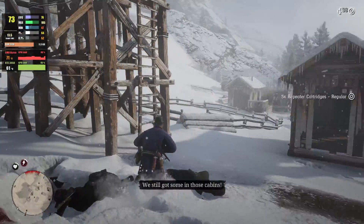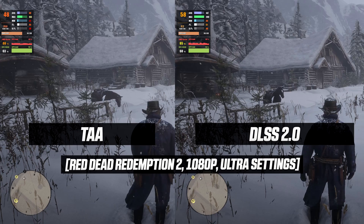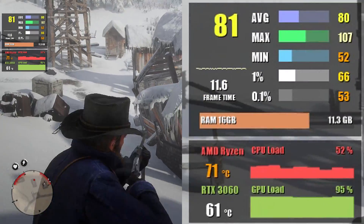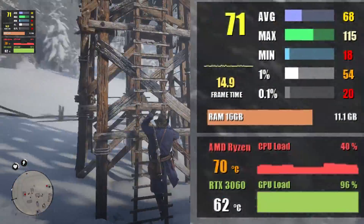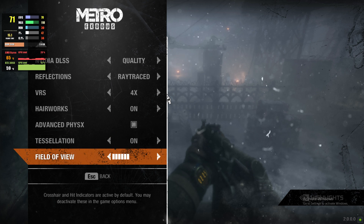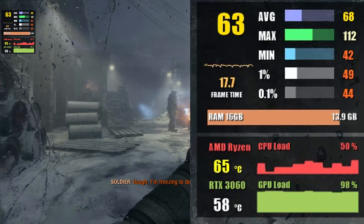Next up is Red Dead Redemption 2, which recently received an update to support DLSS, improving the frame rate by about 10 fps without losing significant picture quality. At 1080p with very high settings you can expect about 80 fps, and at 1440p around 66 fps. Metro Exodus Enhanced Edition is up next — with graphics preset and ray tracing both set to ultra, we get 65 fps at 1080p. At 1440p, ray tracing is lowered to normal and you can still expect around 65 fps.